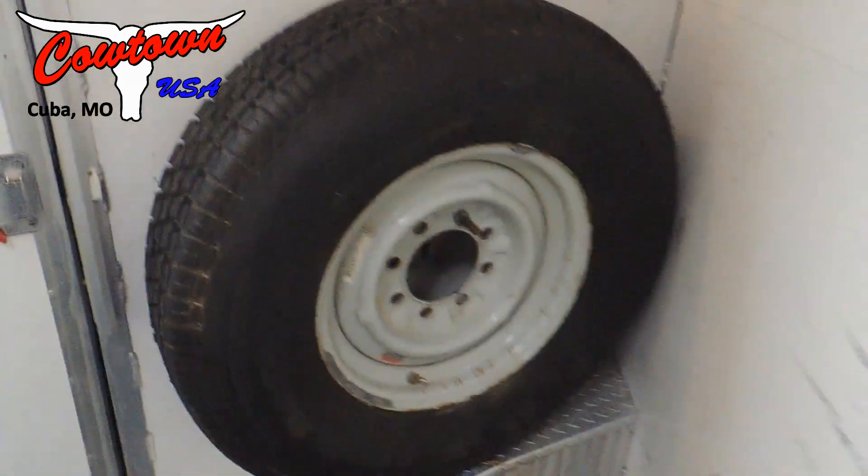Well-built trailers, I can tell you that. Got your screen door in here. You can see your spare tire mounted in here.